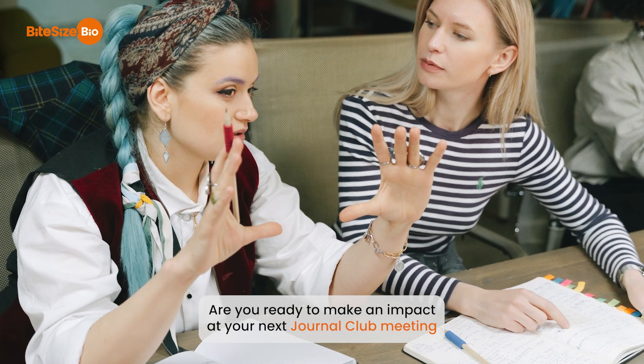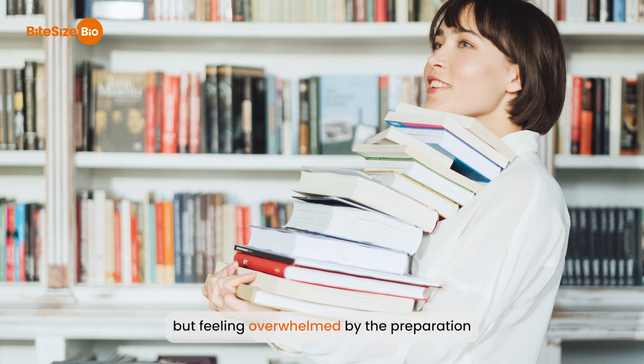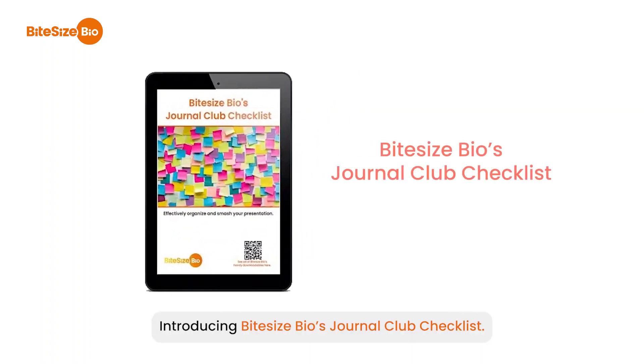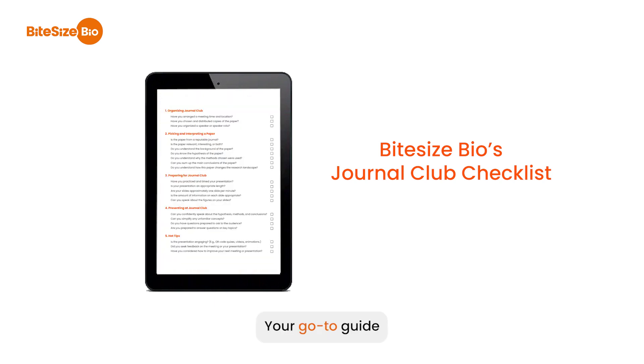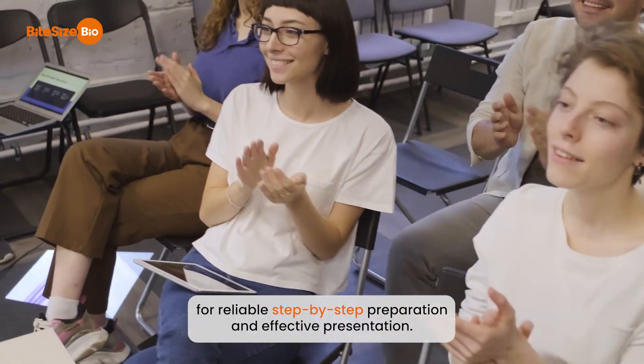Are you ready to make an impact at your next Journal Club meeting, but feeling overwhelmed by the preparation and presentation process? Introducing Bite-Size Bio's Journal Club Checklist, your go-to guide for reliable step-by-step preparation and effective presentation.